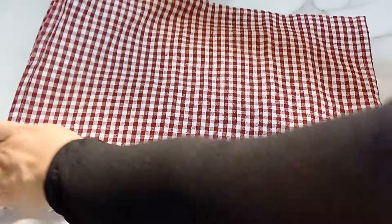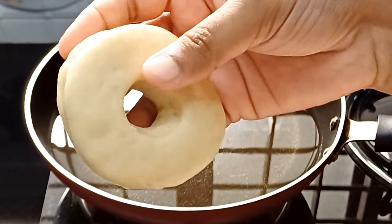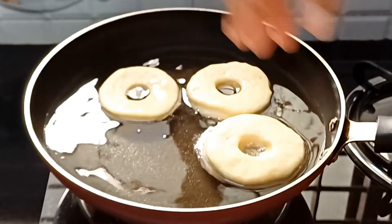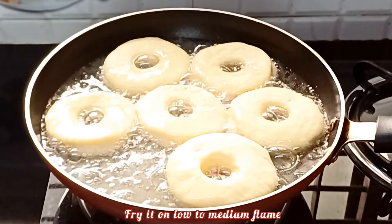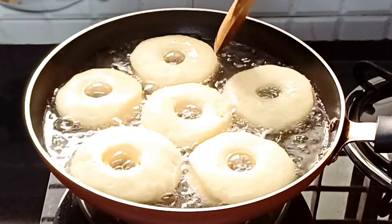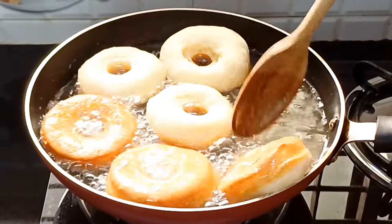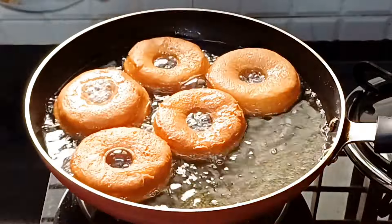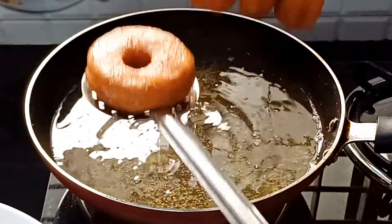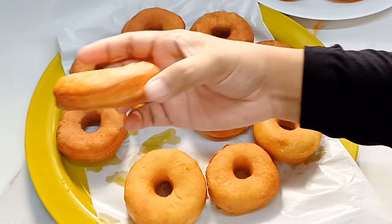Let's fry the donuts. Now we're going to fry the donuts. We have all the donuts ready to fry.